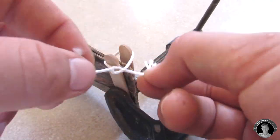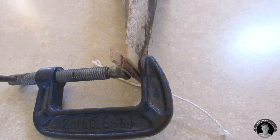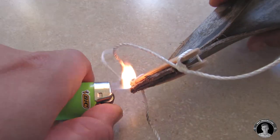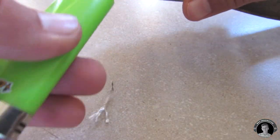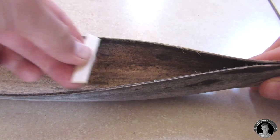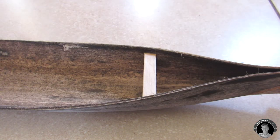Then you're gonna tie some string to ensure that they are stuck together. Once you're finished with the rear end of your boat, you're gonna take some shorter pieces of popsicle stick and slide them in between the seed pod like so.